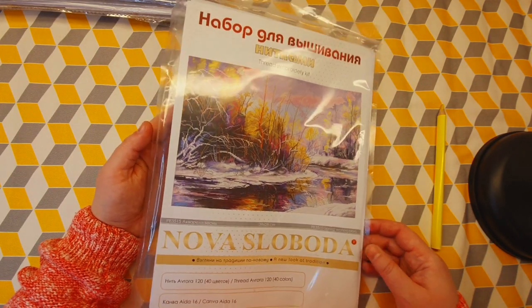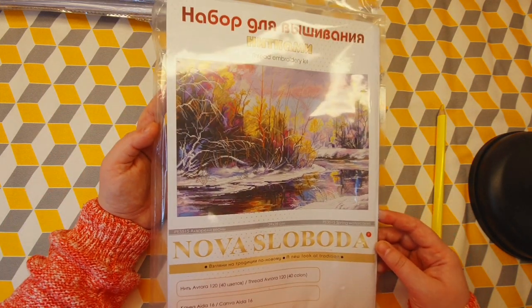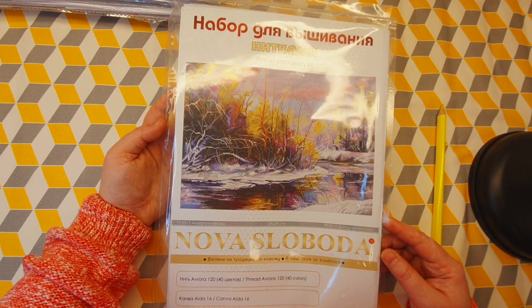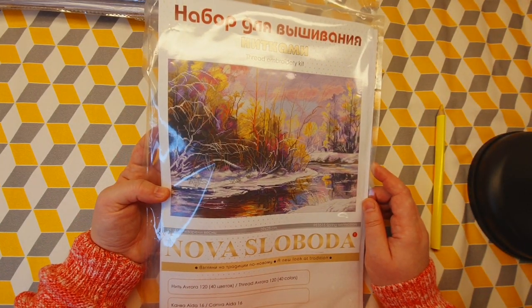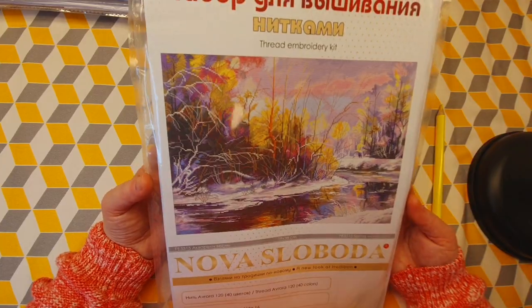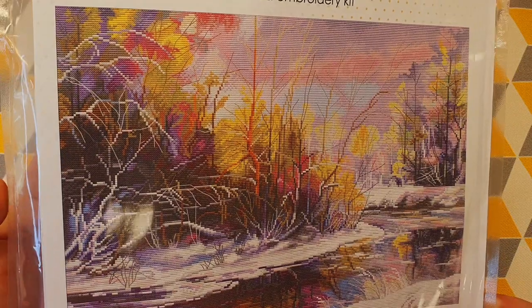Some of the kits I'm thinking of starting — maybe not all on the same day — I'm thinking more seasonally. For winter, I would like to start this kit by Nova Sloboda; I think it's from Ukraine. It has 40 colors, and I like this because when I think of winter it usually involves a lot of cross stitching with white, and I don't like to cross stitch with white. This kit has more colors, and that's what I like.